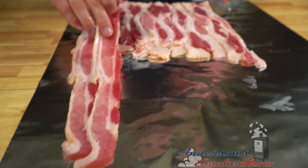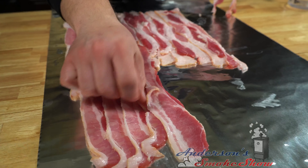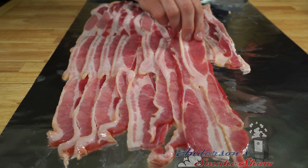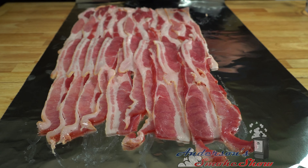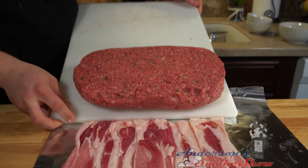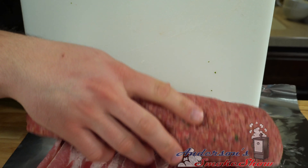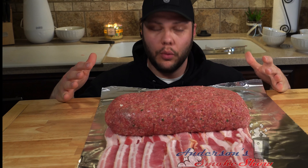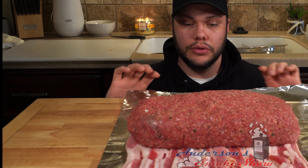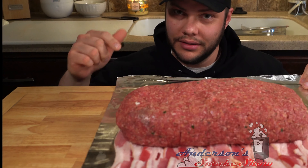That will help get them started. We have this meatloaf here at the edge of the tray and we're going to flip it right onto the bacon. We're going to use this foil as a guide and roll the meatloaf so that the bacon wraps all the way around it. Never done it before — we may not ever do it again — but let's give it a try.